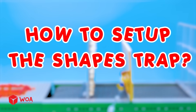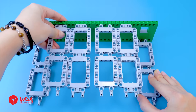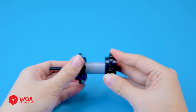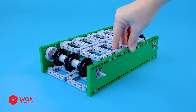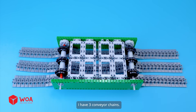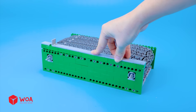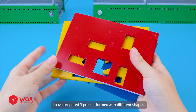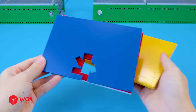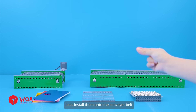How to set up the shapes trap. Step one: build the conveyor belt with shapes. Install the gear system. I have three conveyor chains — let's connect them together. Install the motor. Assemble two similar conveyor belts. I have prepared three pre-cut formics with different shapes, one glass panel, and a spike trap. Let's install them onto the conveyor belt.